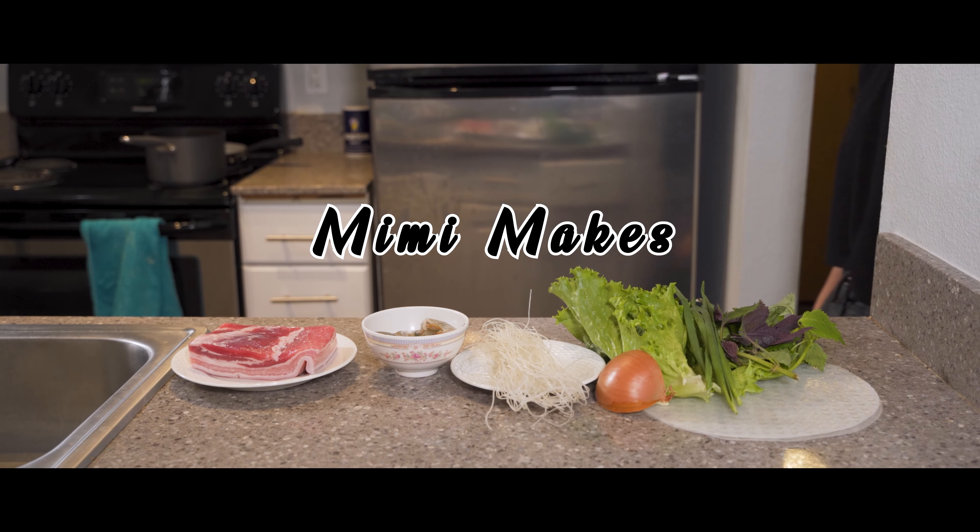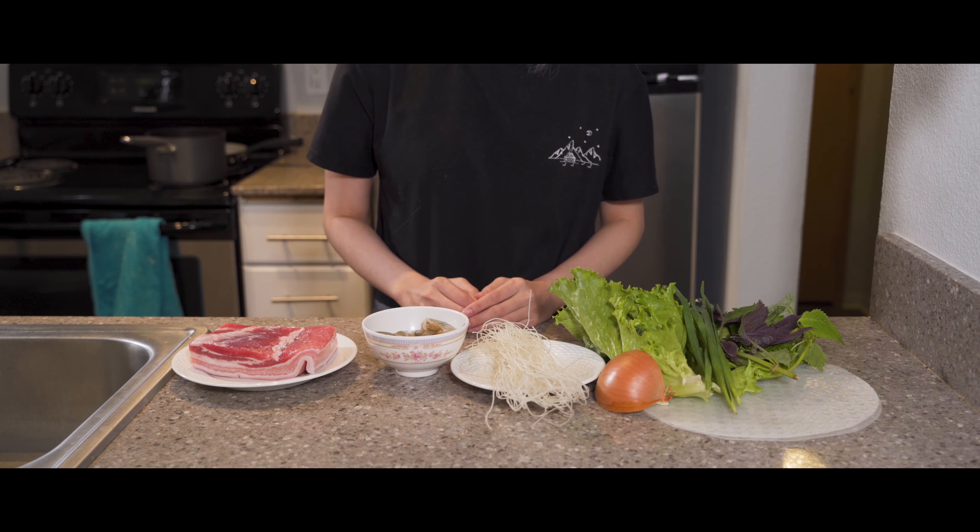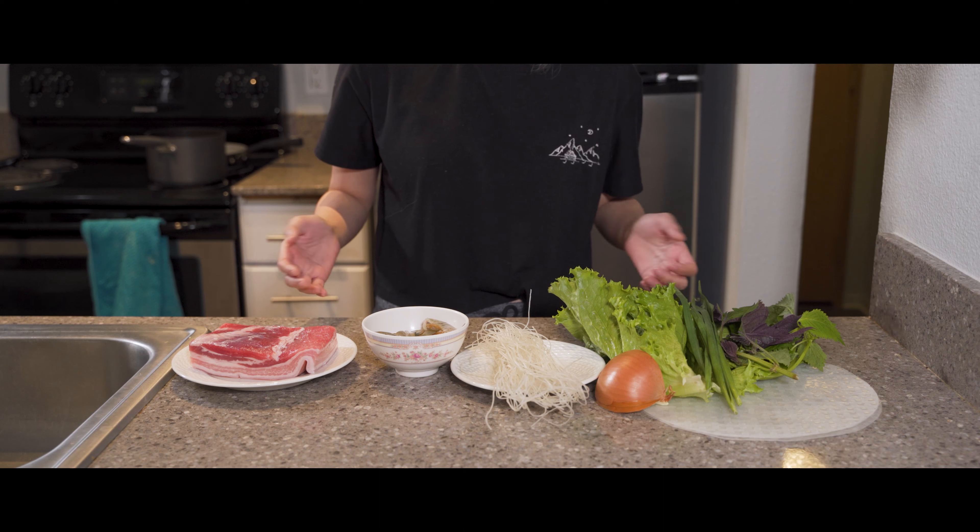Hello everyone and welcome to an episode of Mimi Makes. Today we'll be making gỏi cuốn, a perfect dish to share with family and friends with the ingredients here. Let's begin.